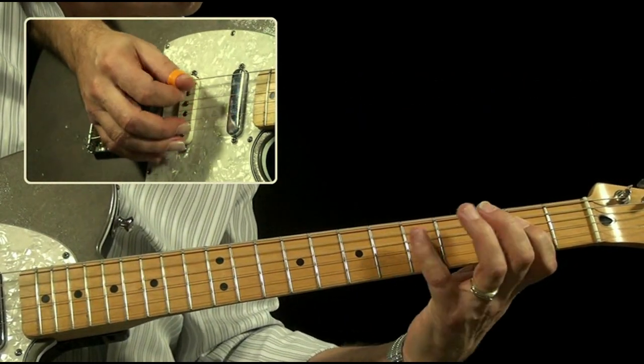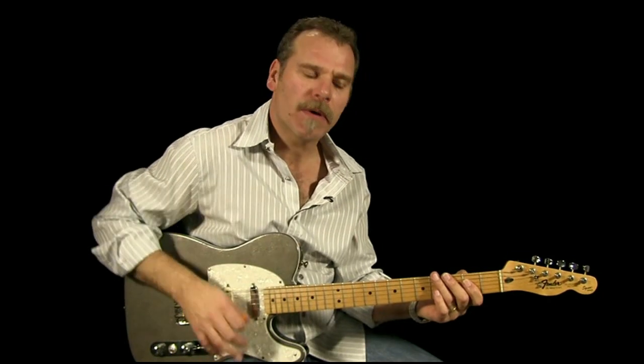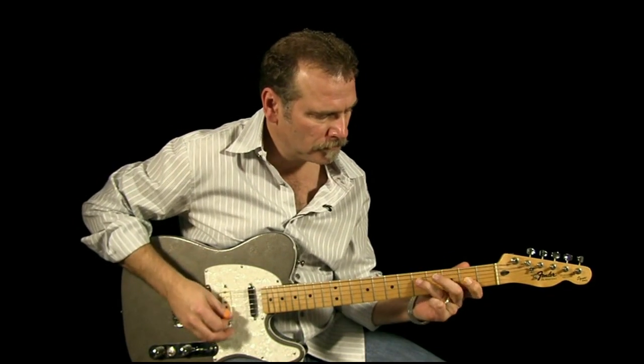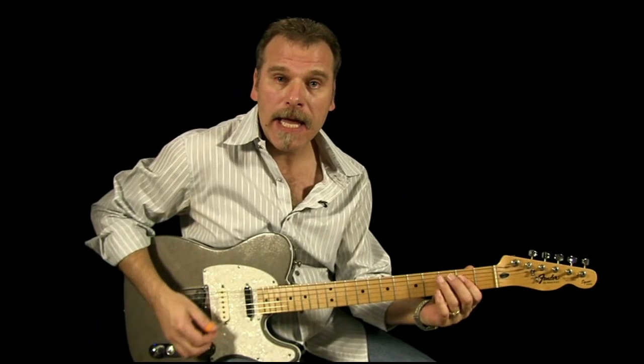Now we're going to come down here, and Vince keeps his up and down stroke going. On the second time around on that, we're obviously starting on the A.